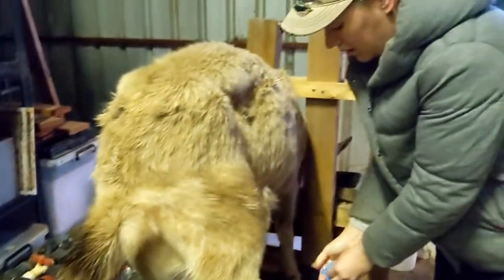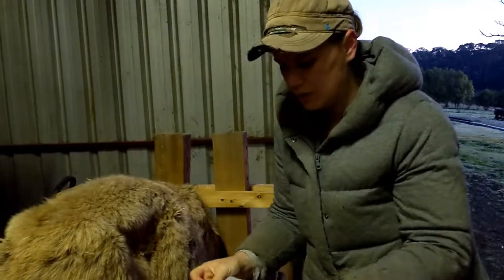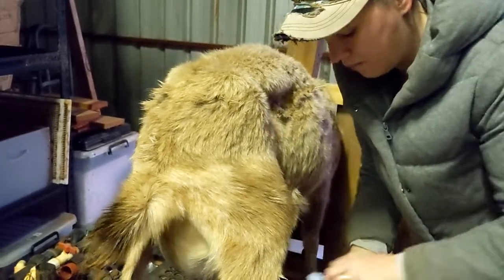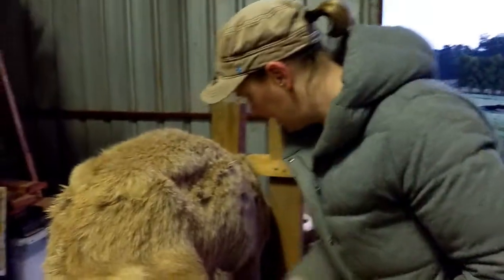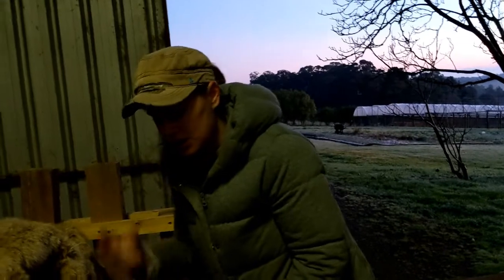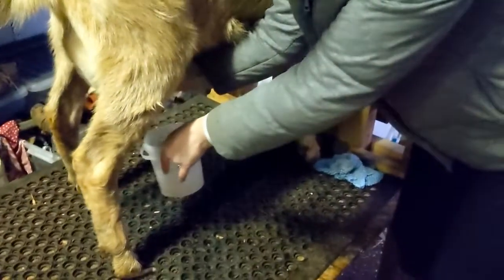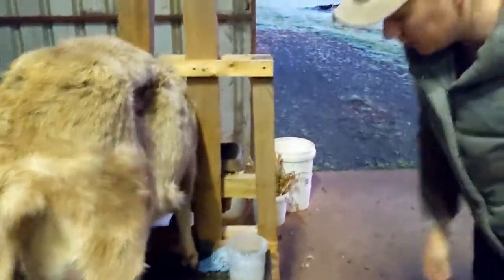Then we use these clean cloths just to clean her down, and the last one is really just to clean the teats. It's important not to swap the cloth over — don't use the same cloth on both teats. Once she's all clean, I'll do a couple of squirts first just to strip the teats, and I do that into this bucket of water. Then it's time to milk.